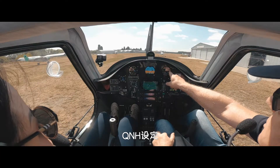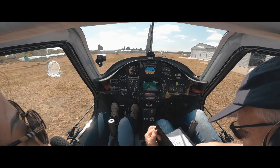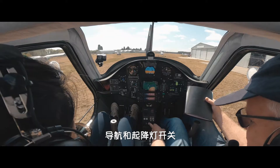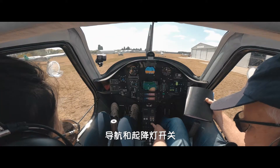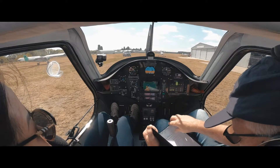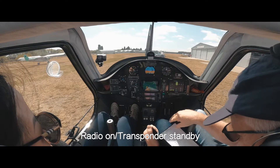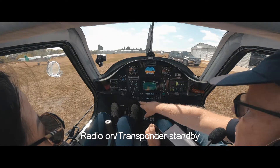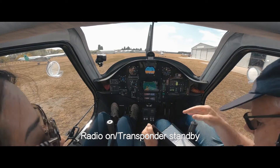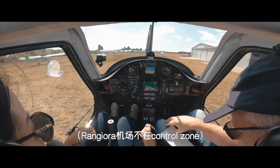Set QNH, just like everything else. It's set correctly at the moment, set for the field. Nav and landing lights on. We're in a mandatory broadcast zone, so we have to have our navigation and landing lights on. Set all instruments — done. Radio is on and we're on 120.2, which is Rangira, so that's correct. Transponder is on and we're going to put it on standby, and we'll put it on ALT when we actually fly. We won't be going into any control zones, so we don't really need the transponder on.